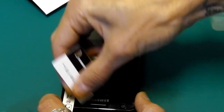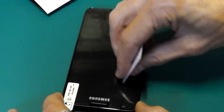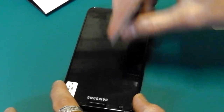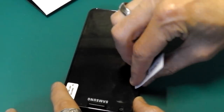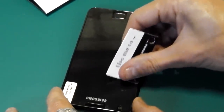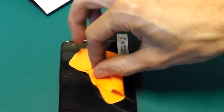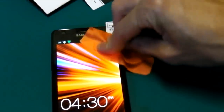Luckily I didn't have too many bubbles - with screen protectors I've used before I've ended up with loads and spent so long trying to get rid of them, which is really frustrating. Just this little one here that doesn't really want to go... there we go, and it's gone. I'll give it one final firm wipe over with the cloth just to push out any remaining edges.